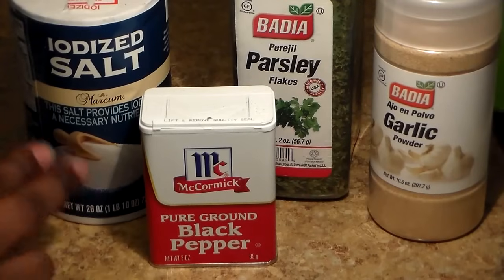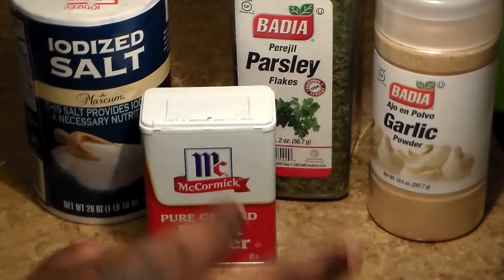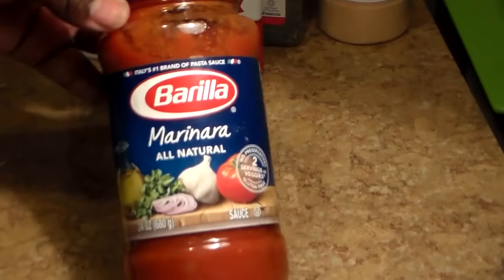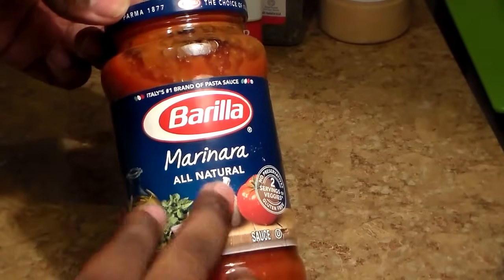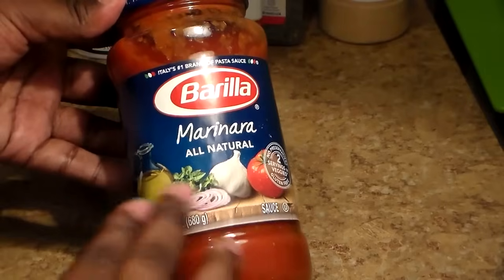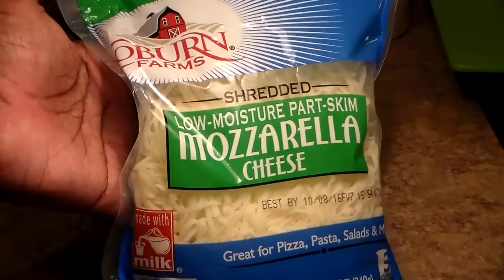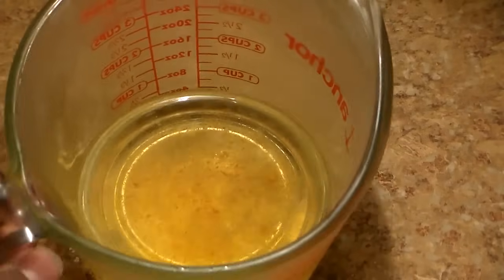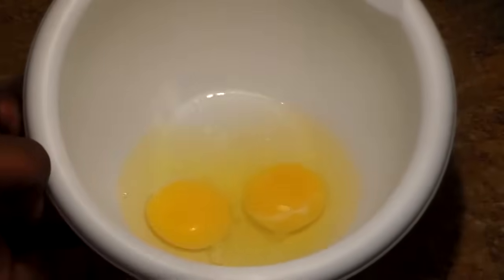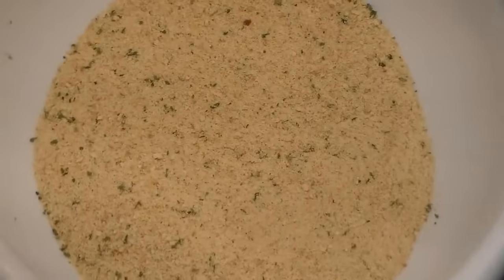You're going to need salt, black pepper, and garlic powder. We're going to garnish it with parsley flakes for decoration. The sauce I like to use is marinara sauce — you can use whatever you like, but if you want to follow my recipe, we're using marinara sauce. I think it tastes the best on chicken parm. I also think mozzarella cheese goes best with chicken parm. You're going to need some vegetable oil, two large eggs, all-purpose flour, and Italian breadcrumbs.